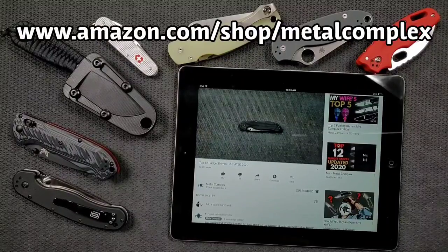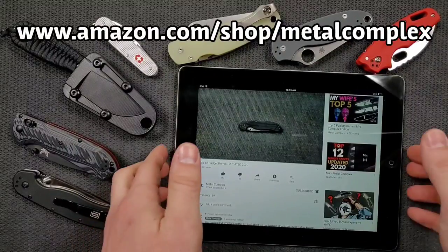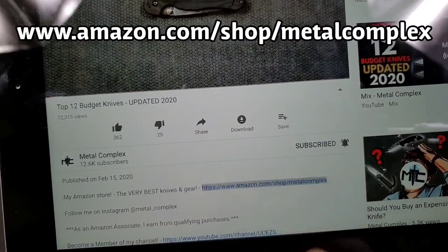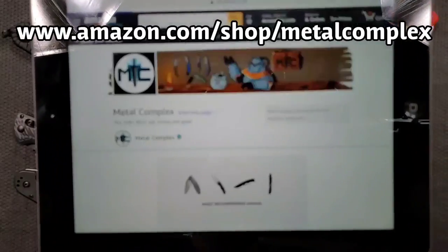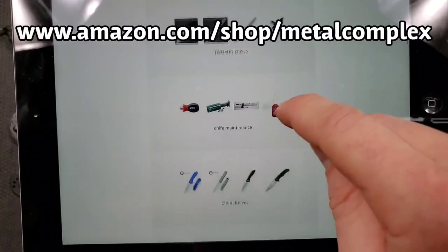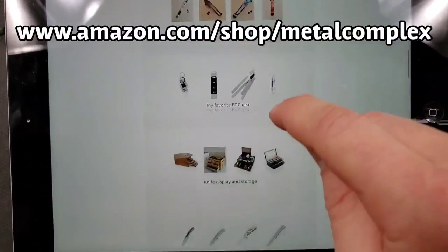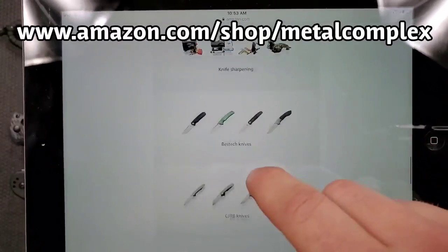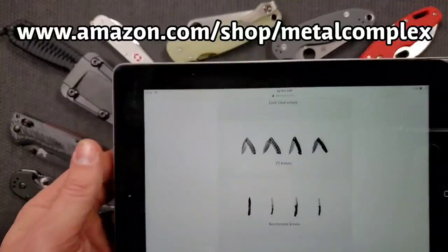Hey guys. I know a lot of you watch my channel because you've got the itch and you're looking to make your next knife purchase, which I totally get because I'm also a knife guy. So I invite you to open the description and click on my Amazon store where I've compiled some of my very favorites — most recommended knives, favorite budget knives, knife maintenance, pocket clips, knife storage and display, and a whole bunch of knives by popular brands. There's something for everybody.